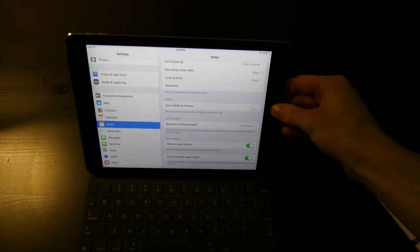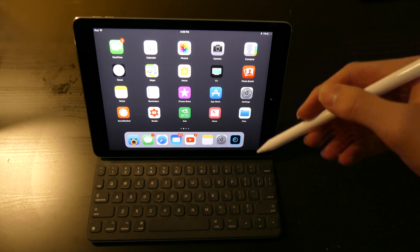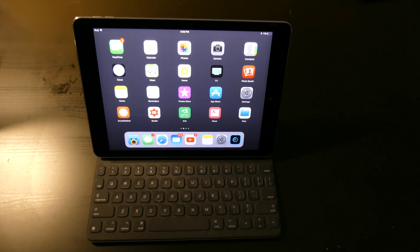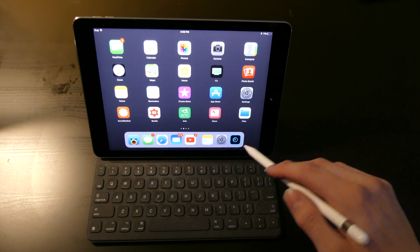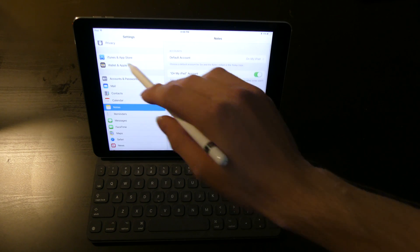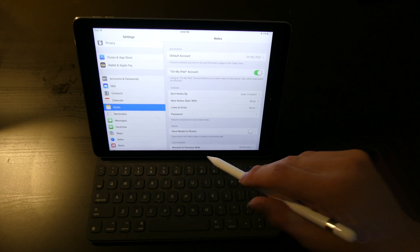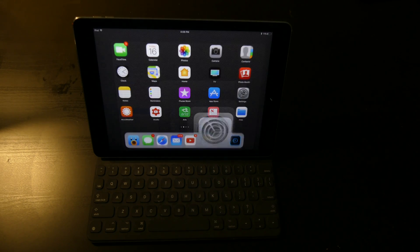Everything else with the Apple Pencil and the iPad Pro is the same. There are no other changes I've noticed other than that Notes section. It still works as a stylus — I know they almost removed that in one of the iOS 10 betas, but in iOS 11 it is still here. You can use it for scrolling in apps and everything like that. You can't really pull up the dock with it because you have to start off the screen, so you do have to use your finger for that.